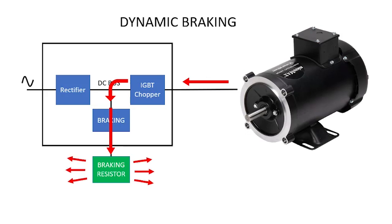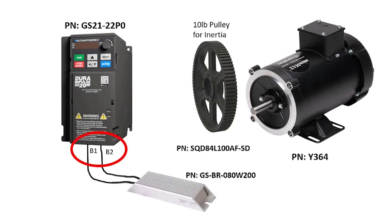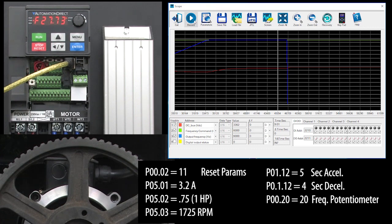The resistor just converts the extra energy into heat. I'm using the same hardware we had in the overvoltage video except I attached a braking resistor to these terminals and added a switch so I could quickly switch the resistor in and out for this demo. I reset the drive to factory default and entered these parameters for the motor and ramps, and I enabled the frequency control potentiometer.